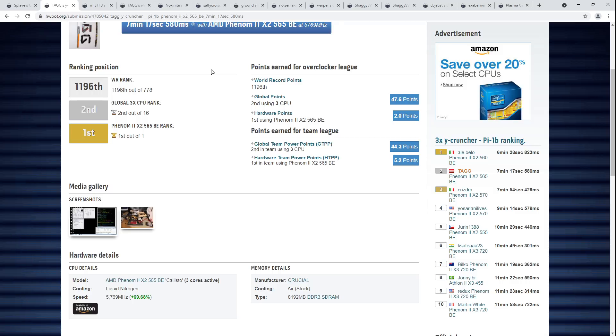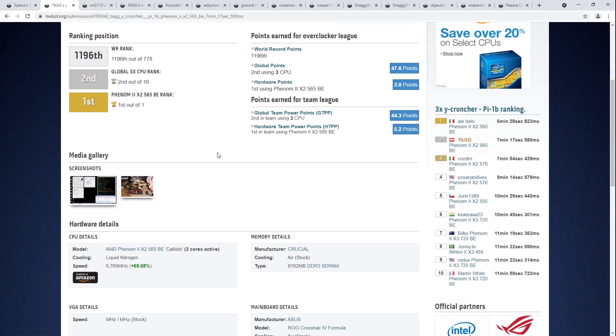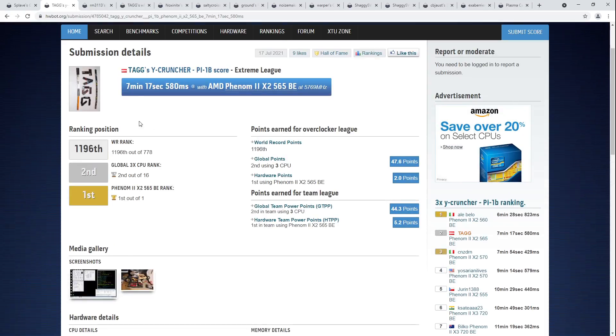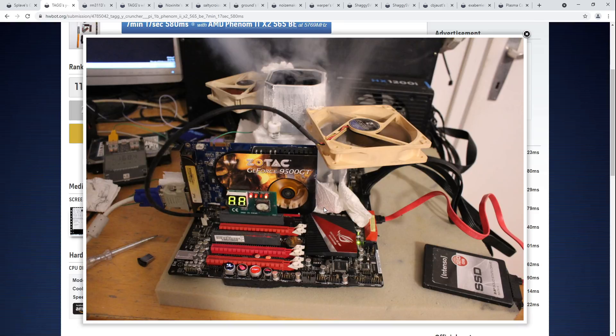There's also the pentacore rankings where everybody has to run a 960T — I think it's the 960T — and that's the only CPU that can do a pentacore configuration, because AMD didn't actually sell pentacore chips. But here we're looking at triple core, and Tag managed 7 minutes, 17 seconds, and 580 milliseconds, running on a Crosshair 4 Formula. He has a little PCI postcard over there, which is pretty neat.